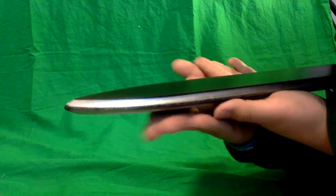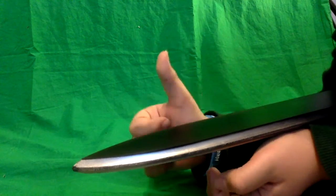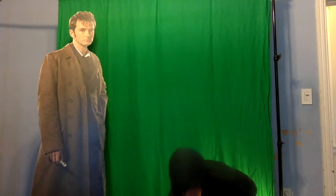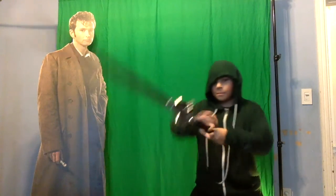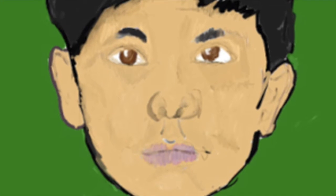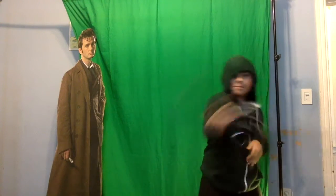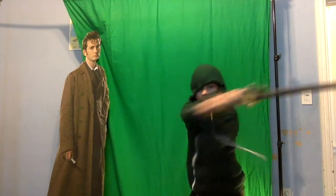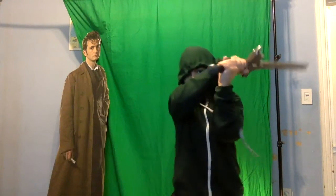It feels really nice. Let's test this baby out — I haven't tested this in a large environment yet. It makes a good swoosh through the air. It's not really gonna hurt anybody — it can't even destroy this cardboard cutout of David Tennant. It's good for all ages. Oh my god, listen to the sound — I could listen to it all day.